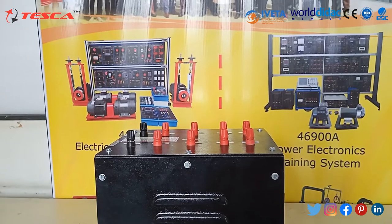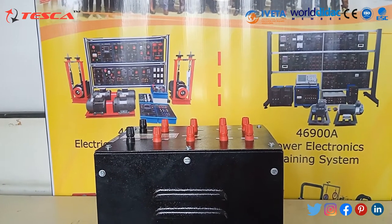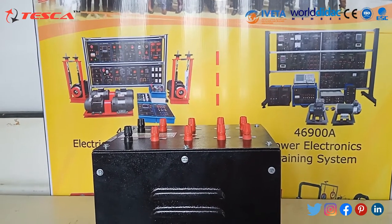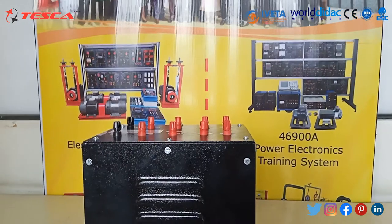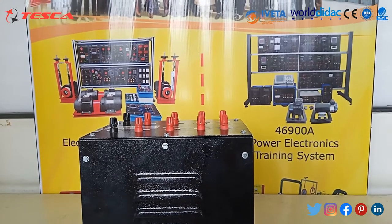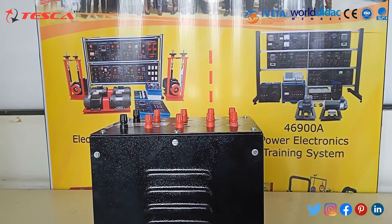The basic principle of a transformer is based on two principles: first, that an electric current can produce a magnetic field, and second, that a changing magnetic field within a coil of wire induces a voltage across the ends of the coil. The transformer we are using is a 1KVA, 230V primary and 230V secondary, cold type, air cooled, copper wound transformer.